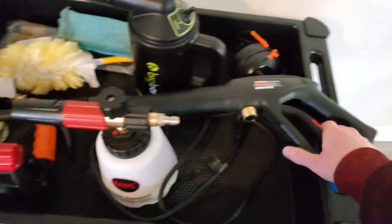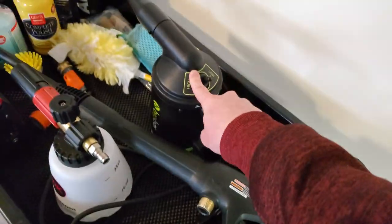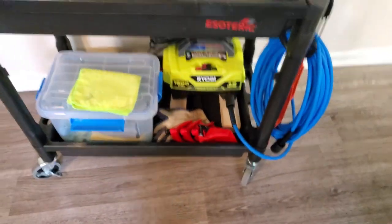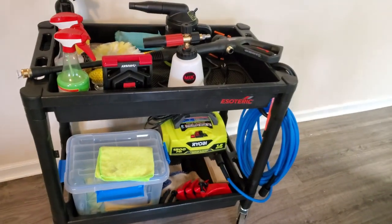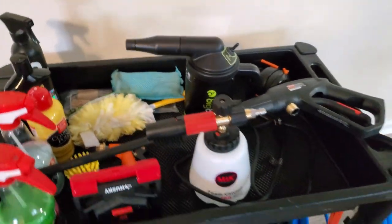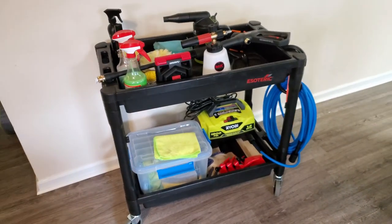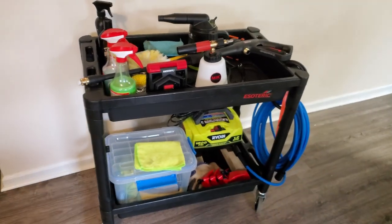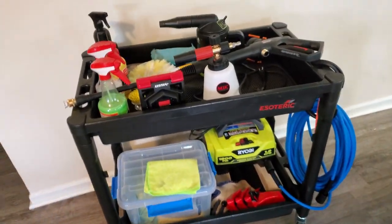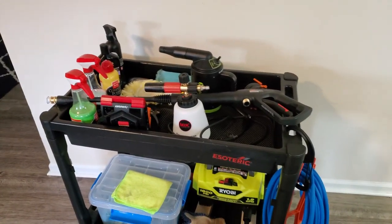I've also got my pressure washer wound up here and headphones, because this thing is crazy loud. But yeah, that's pretty much it. I stick more stuff on here like a buffer if I'm doing polishing or compounding. It's a very versatile cart and all in all I like my setup — it's pretty sweet. We'll end the video there and see you guys next time. Bye bye.